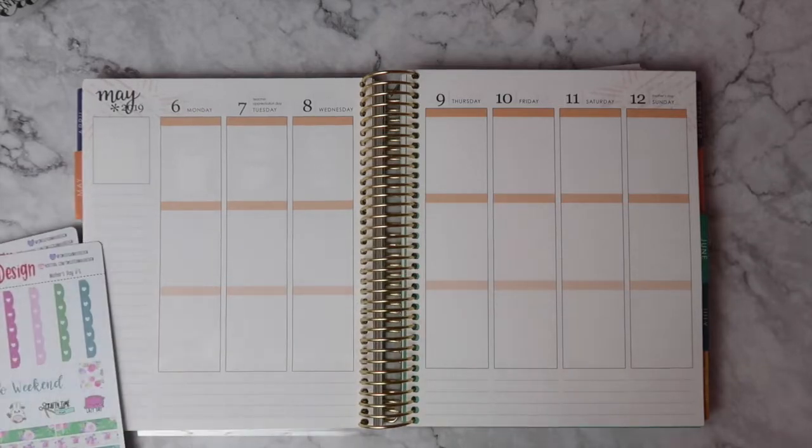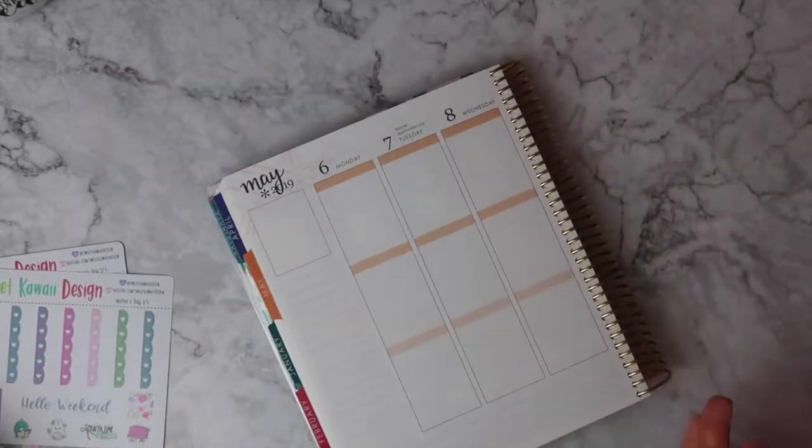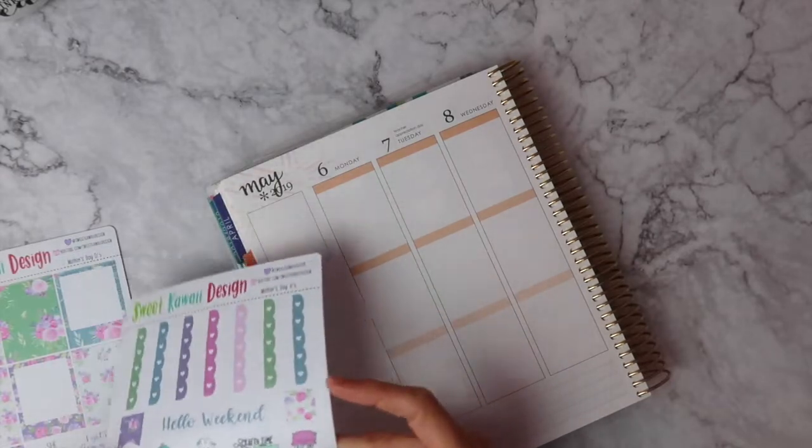I'm going to start with my headers. I usually don't do that but I'm going to go ahead and put every header down, covering up the printed header here.